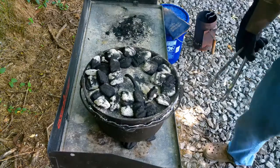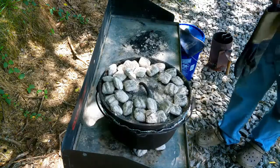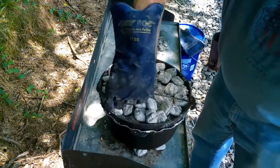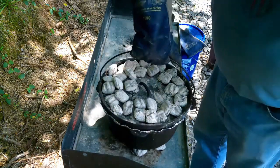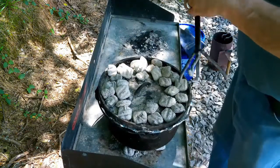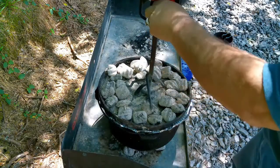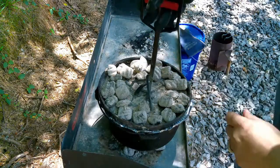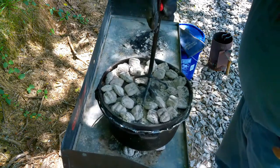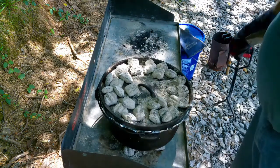We'll come back and check on them. It's been about 30 minutes and we're just going to go halfway — rotate it this way. We'll come back and check it after a while.